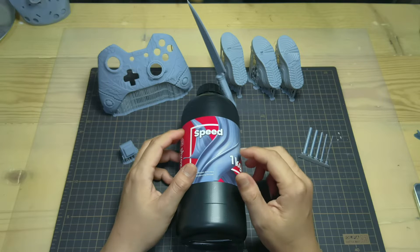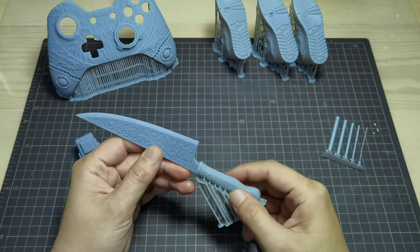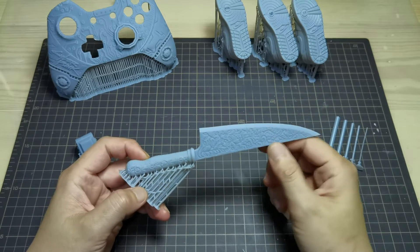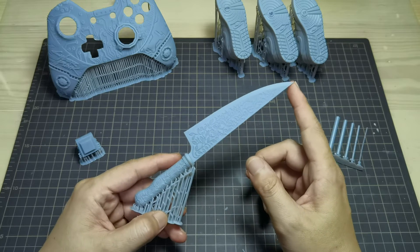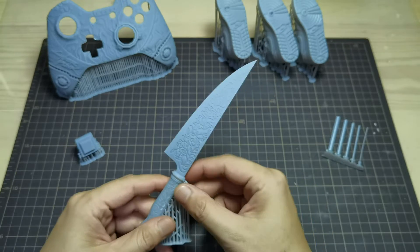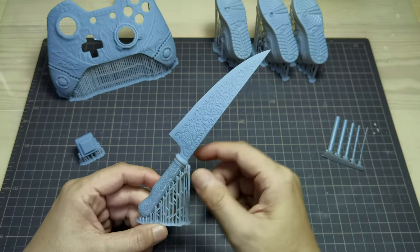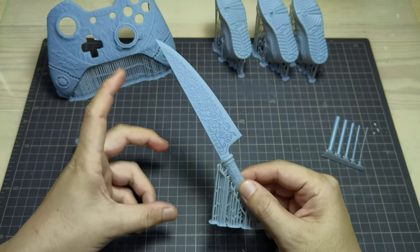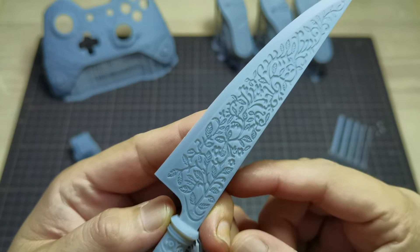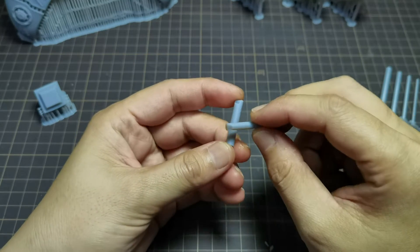Standard resins will take more exposure time to print at 150 micron. One thing for sure about this speed resin is that it can print super fast even with slow speed print settings, because it relies on the thick layer height — meaning fewer layers to print and less print time. For example, this prop Alice dagger is about 14 centimeters in height. I oriented it as tall as possible to see how fast it would print, and it took only 3 hours.